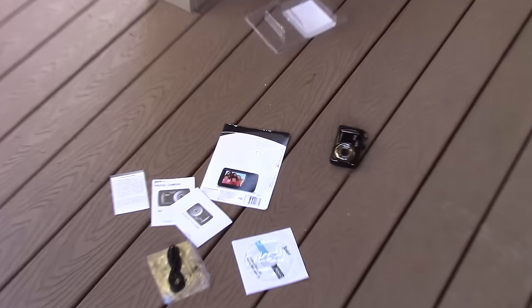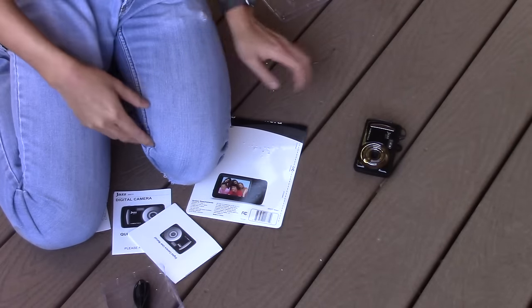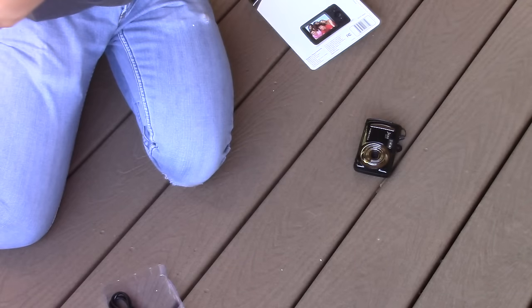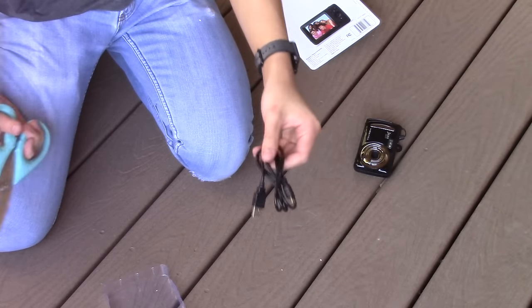Alright, what do we have here? Software disc. User manuals. Look at that second grade logo design — that was the warranty by the way. And a mini USB cable — actually I kinda need one, so.